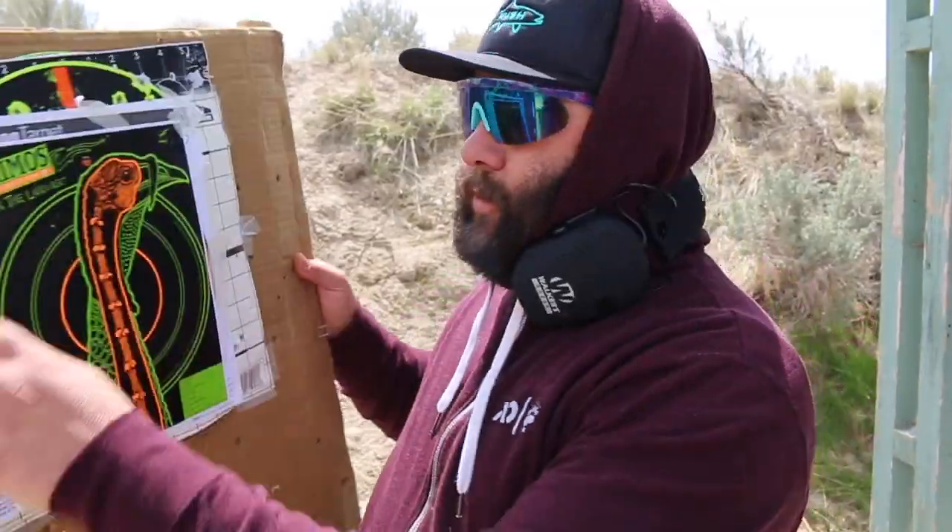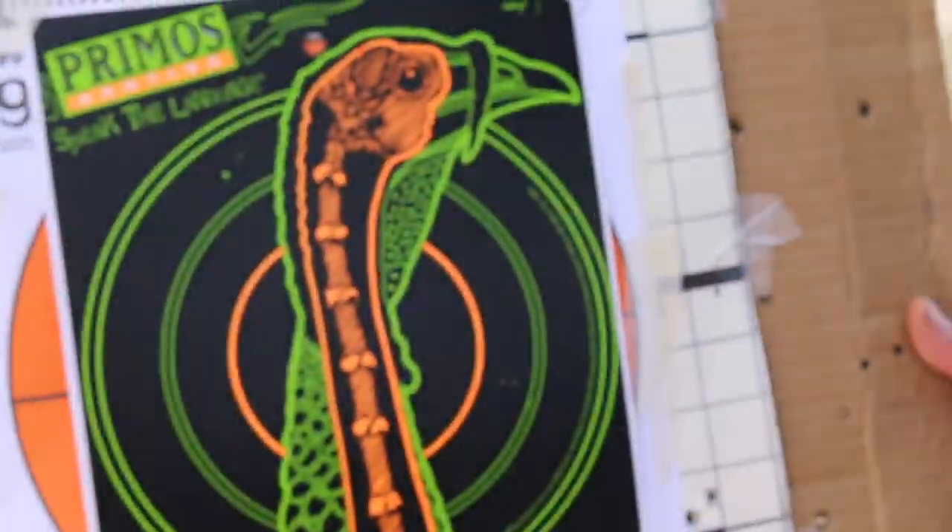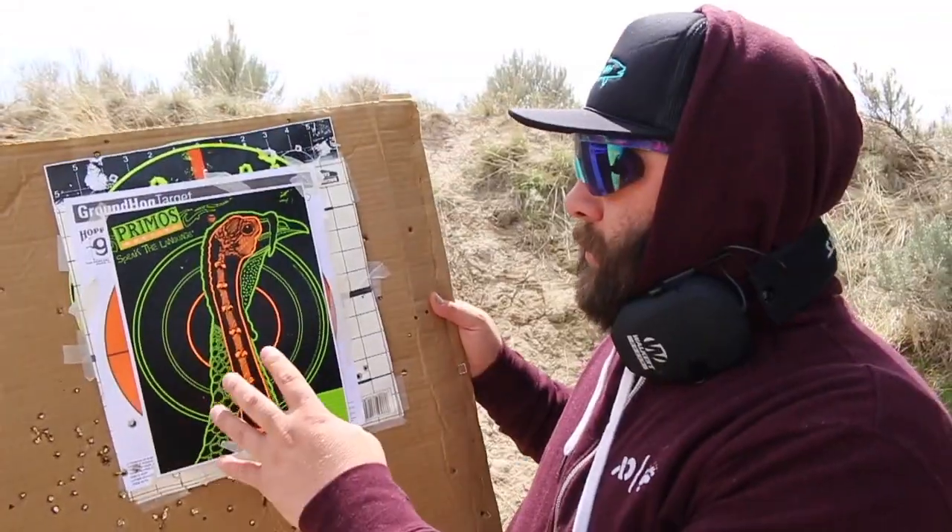Alright guys, we are out here at the gun range today because turkey season is less than five days away. I brought the Weatherby Element out and I want to pattern it and see what it does at different ranges. I also brought three different types of ammunition — all turkey loads — all different sizes, and I want to see what it's going to do to a turkey's head at 15, 25, and 40 yards and see what my effective range will be.